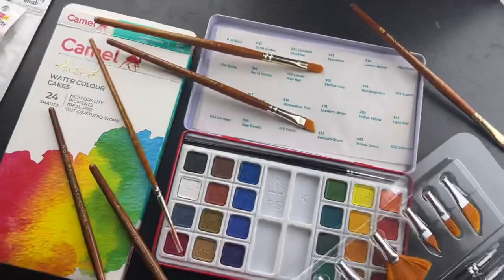Hey guys, welcome back to my new video. In this video I am going to review some Camel art materials. When we buy any art material, there are three things to keep in mind: first the quality, the quantity, and the look design-wise.